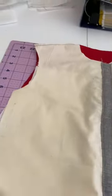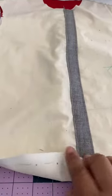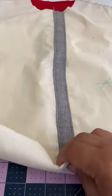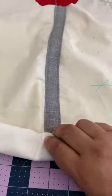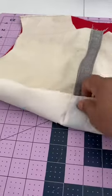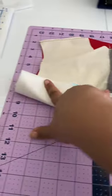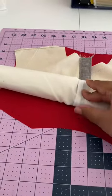Now you're going to do the burrito method. Your garment itself — think of that as the meat. We're just going to roll the meat into the burrito. Just going to roll — this is the filling, the veggies, whatever filling goodness you have in your burrito. That's what this filling is. Just keep rolling until you see the bottom of your burrito.